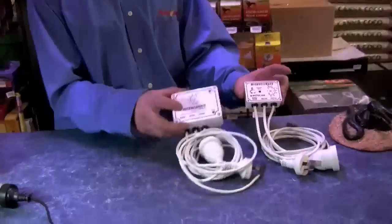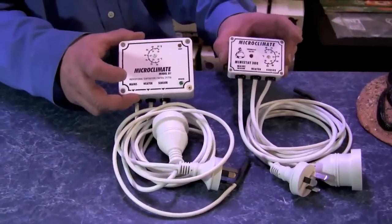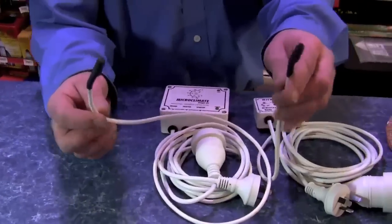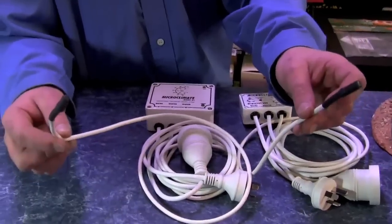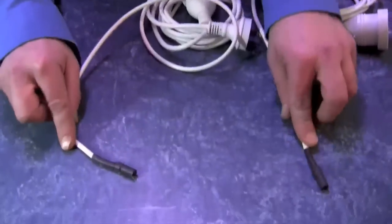When heating reptile environments it is very important to use a thermostat. A thermostat is an instrument like these which is designed to turn on and off the heating systems to maintain the set temperature. They've got water-resistant probes that are fully flexible. They go under the heat light on top of the heat pad to measure the set temperature and turn it on and off at that point.